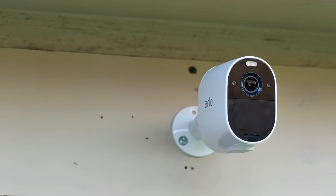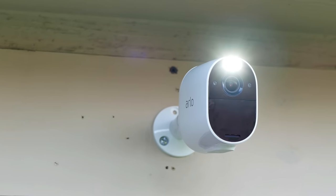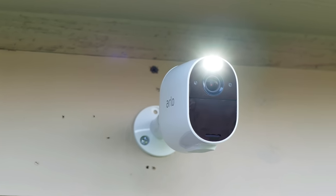Now Arlo, which recently released their Essential series starting with their Essential Spotlight camera, also has a built-in battery. I have a feeling that other cameras they're going to release on their new Essential line will have non-removable and non-replaceable batteries. So today, we are going to check out charging options for these cameras.